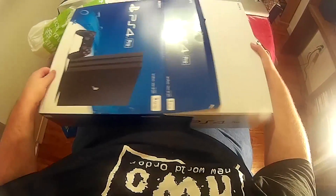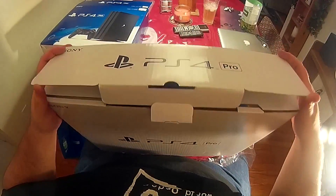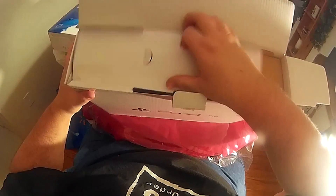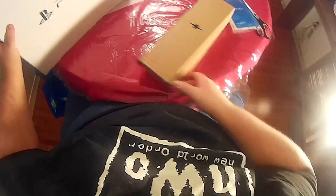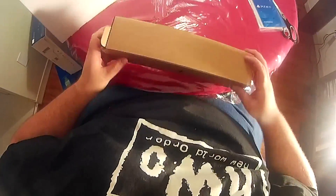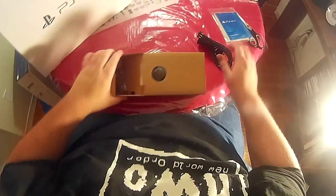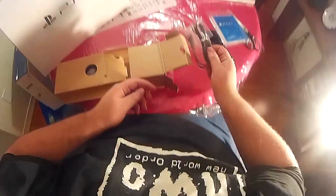Let's open her up. You get the Quick Start Guide — don't care about that. They went with a full size power cord — I guess they're moving away from the tiny power cord they were using before. They're using one of those standard cords. And a tiny little charging cable for the controller.